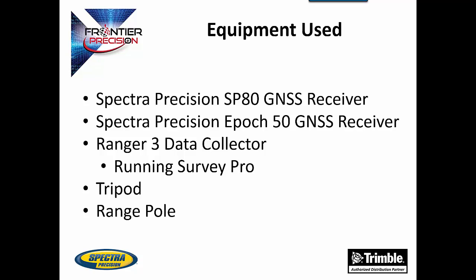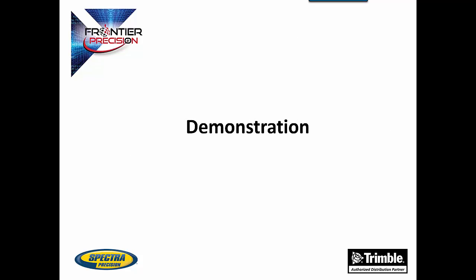A range pole and a tripod are also used to set up the equipment. Before we begin the demonstration on the data collector screen, we have already set up our SP80 on a tripod over a control point and it has been turned on. We have also set up our EPIC50 on a range pole and turned it on, and we have also created a job within SurveyPro to use.